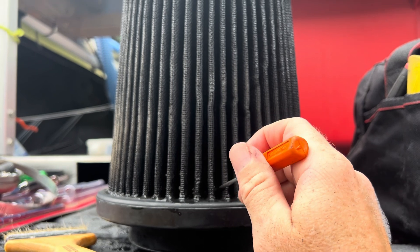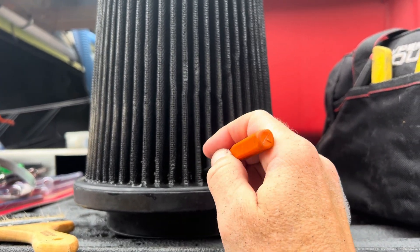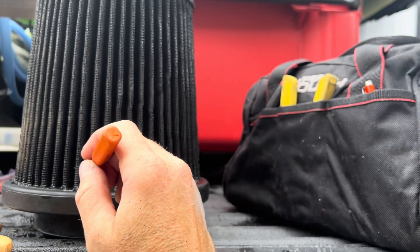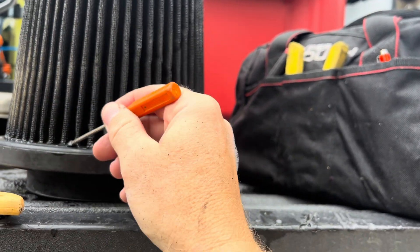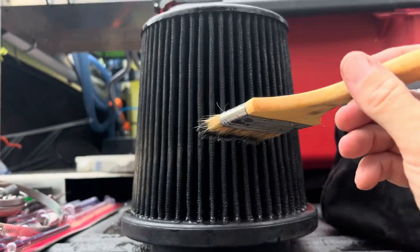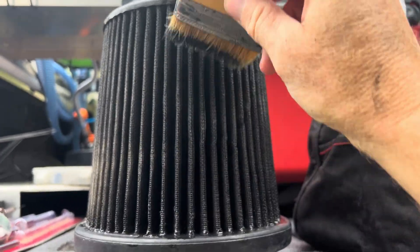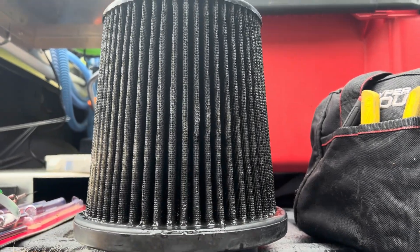I've rinsed multiple times with two applications of cleaner, let it dwell for 15 to 20 minutes at a time. This is the dirt and grime I'm fighting to get out of those fins. Easiest way: I took a bucket of Dawn soap and a short soft-bristle brush, cleaning it with the Dawn soap and getting down into the cracks. That seems to be the best way to get those fins clean.